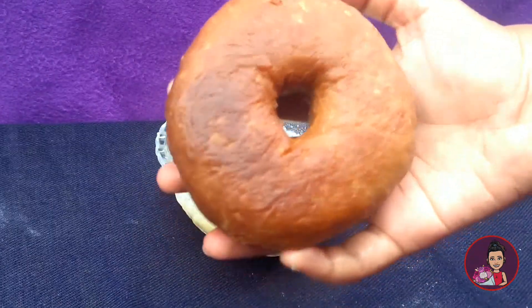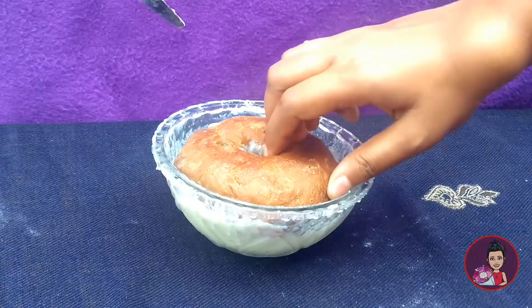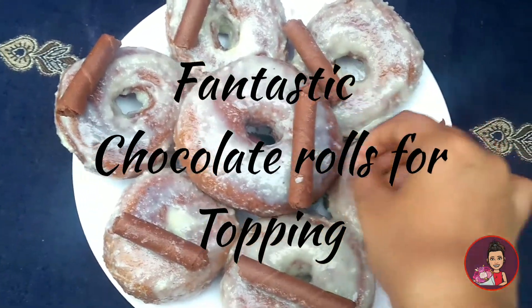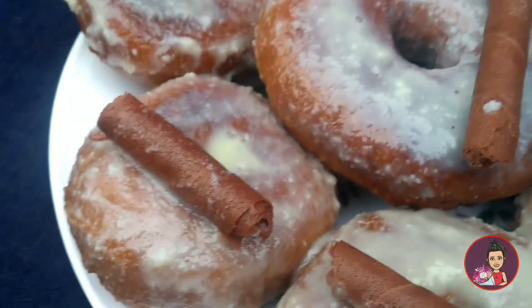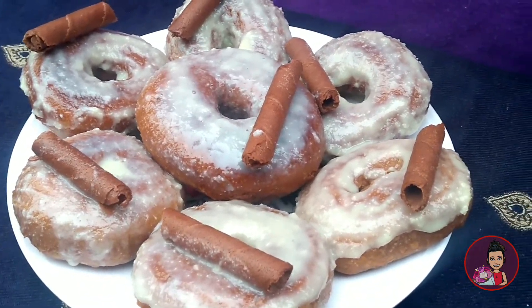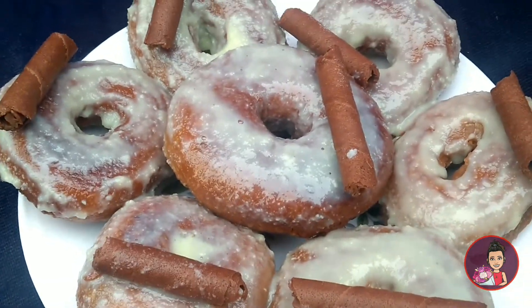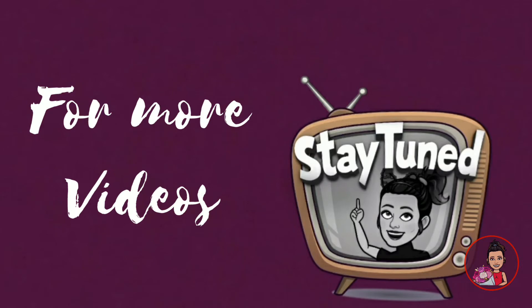Let's dip the doughnuts in the glaze. Now let's add the finishing touches — adding the Dark Fantasy roll, which is a chocolate roll — and now our doughnuts are ready. These Dark Fantasy doughnuts look very appetizing and are very easy to make at home. Don't forget to try it and give me your feedback in the comments. Hoping you all liked my recipe — don't forget to like, share, and subscribe to my channel and stay tuned for more videos. Take care guys, bye!